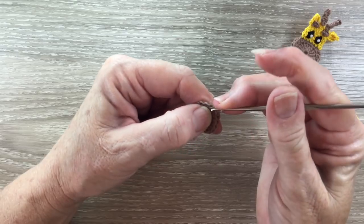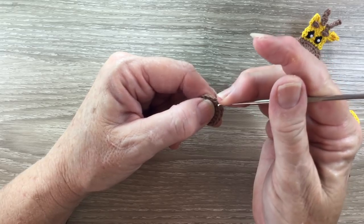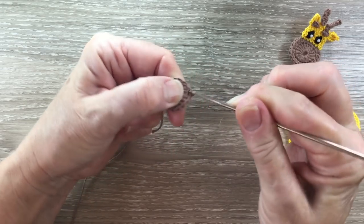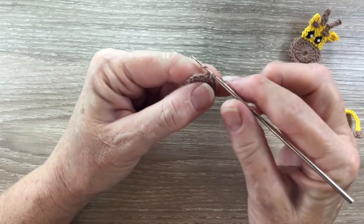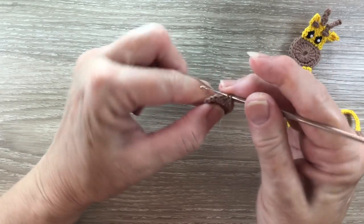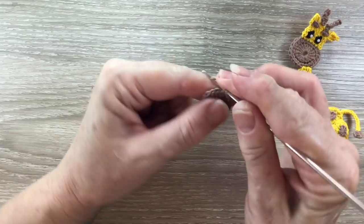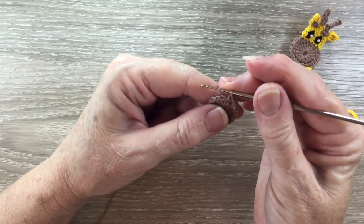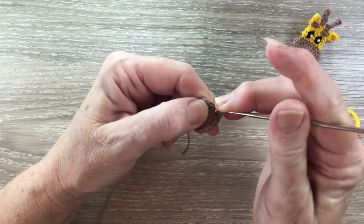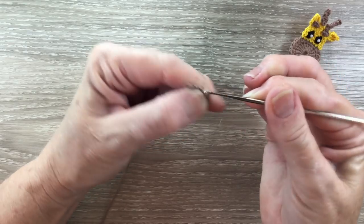For row 2 we start with 1 chain and work 1 single crochet in the same stitch as the chain. A single crochet is called a double crochet in the UK. For a single crochet I put my hook into the stitch and bring through a loop, yarn around the hook and take my hook and yarn through both loops. Then I need a single crochet into the next stitch. Into the next stitch I work a single crochet and a half double crochet. A half double crochet is called a half treble in the UK. For a half double crochet I put my yarn around the hook, hook into the stitch and bring through a loop. Yarn around the hook and take my hook and yarn through all the loops.